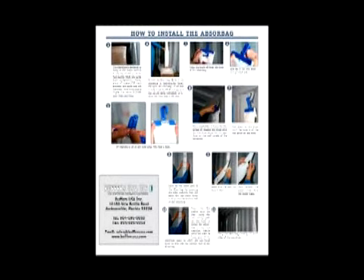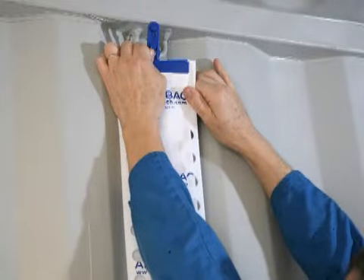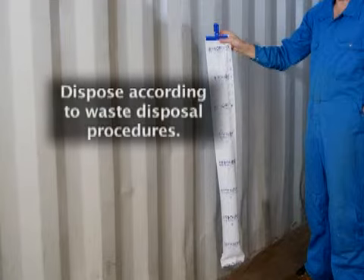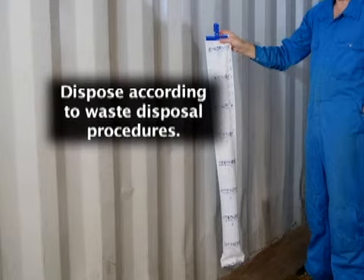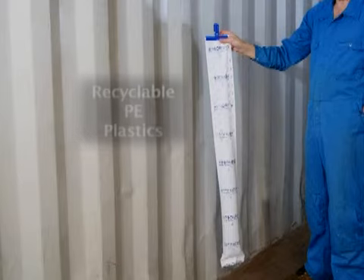These installation instructions are also shown on the back of the Absurbag technical data sheet. To remove the Absurbag units after you have unloaded the cargo, simply unhook each unit from the loop at the top of the sidewall panels. Keep each unit upright until the liquid can be drained outside the container. Dispose of the Absurbag units according to your company's waste disposal procedures. The Absurbag units are made from recyclable PE plastics.